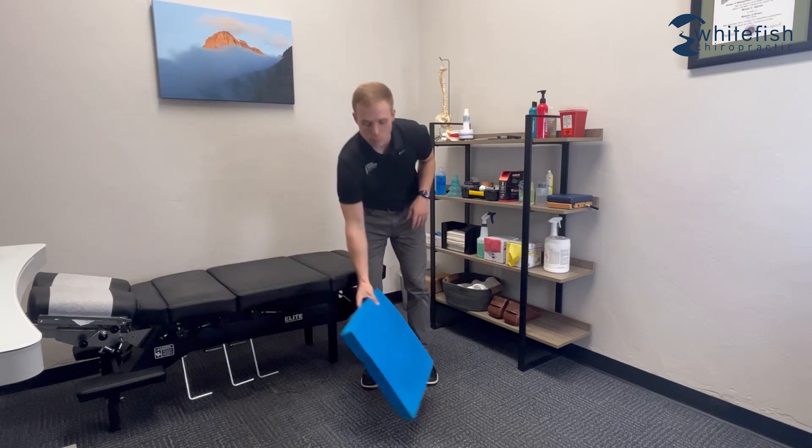Initially you can just do it on the ground, but if you want to add some challenge you can give yourself an unstable surface. That could just be a household item — you could be standing on a couple of pillows or a couple of towels, whatever works. Get yourself an unstable surface and then it's just going to be the same thing: plant on that one leg and tap in your three directions.